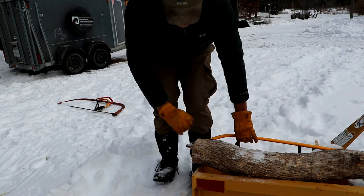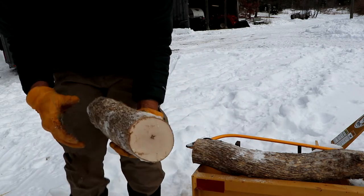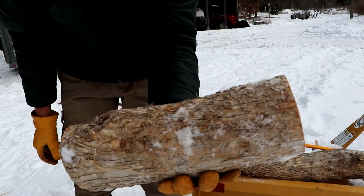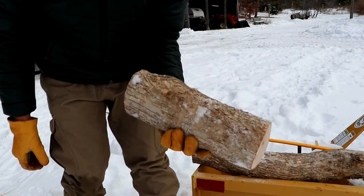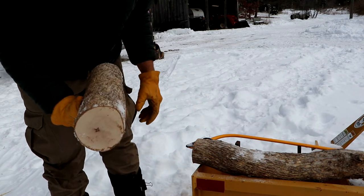There you go — a nice little chunk of six-inch or so ironwood. That went through fairly quickly considering the hardness of this wood.